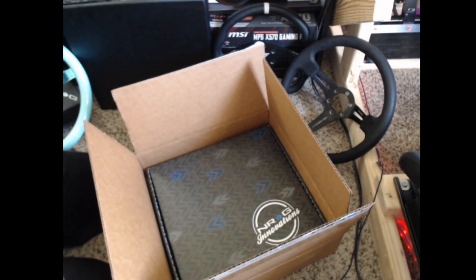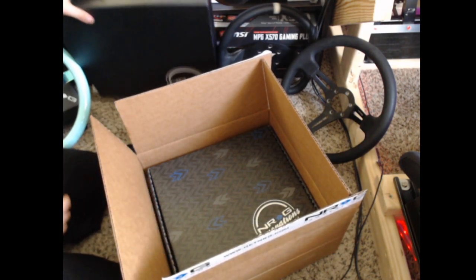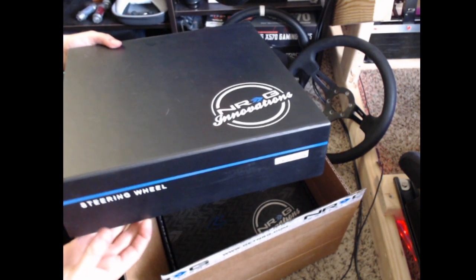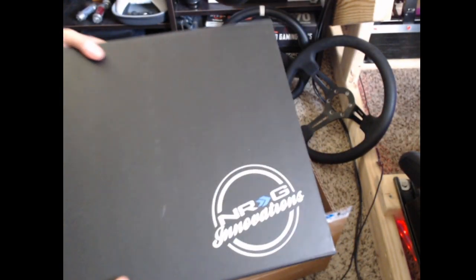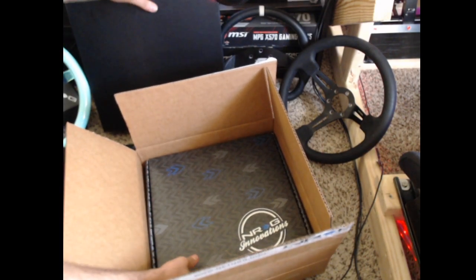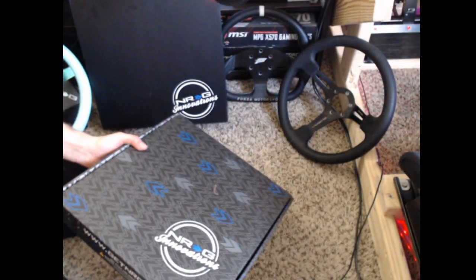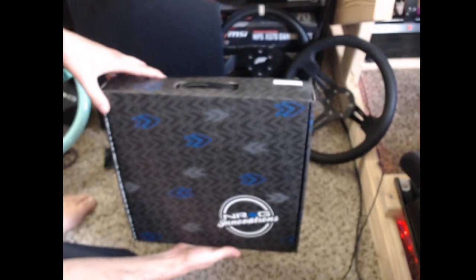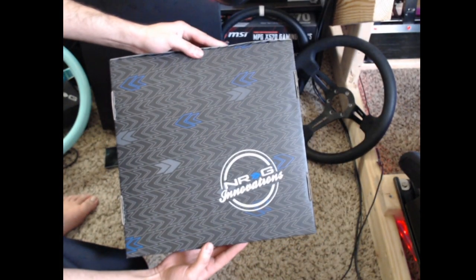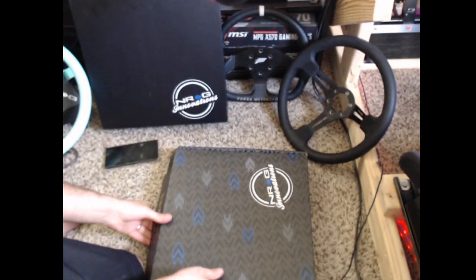We have a different box inside the box. You guys know when I got the Alcaterra wheel, it came in this really nice box with inserts and everything like that. Looks like we got another nice box inside the box. This one's actually really cool. I get so excited about the boxes that things come in. It's another cool box that I'm going to put on display in my office as well. Without further ado, let's take a look at what's inside.